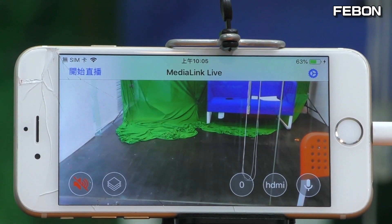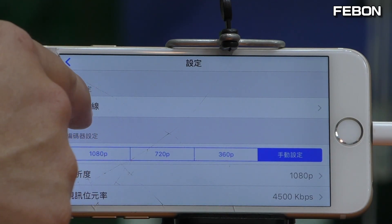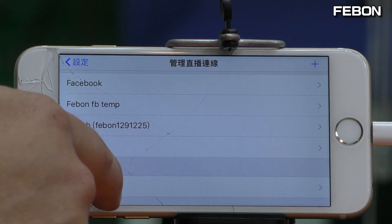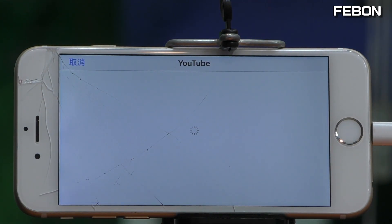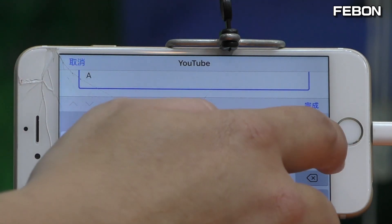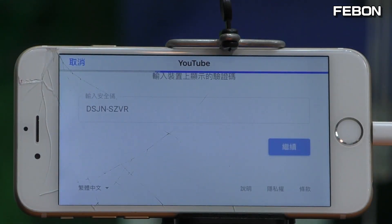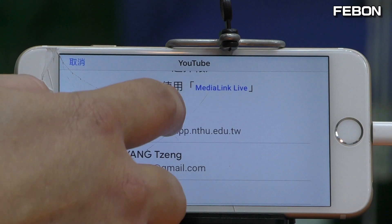This is Medialic Live. I'll show you how to set it up first. This is where you manage your live streaming platforms — there are Facebook and many others. Edit your new live streaming platform: YouTube. Copy the login, press finish, continue. There are many accounts — select which account you want. I select this one, this is my account.